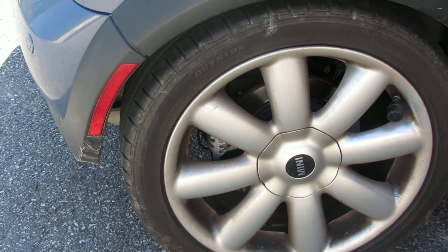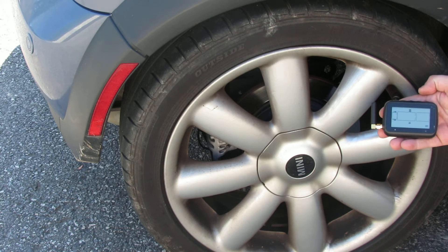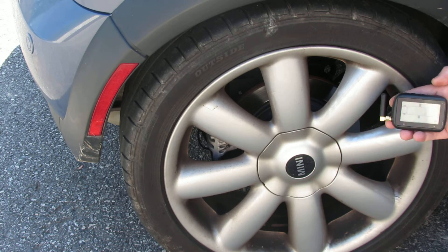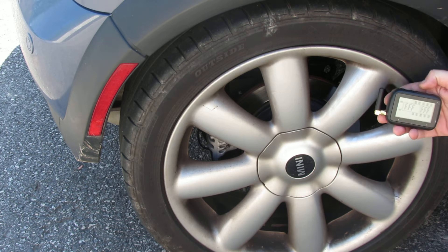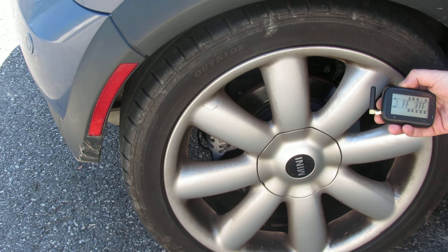Once you have the sensor hand tight, go ahead and grab your monitor. Our monitor here — you see we already have it programmed for the six RV tires. So we're going to go ahead and add a tow car tire on this demonstration. Simply press and hold the code button on the monitor for six seconds until it beeps. Then simply navigate using your plus and minus button to the position that you would like to program.